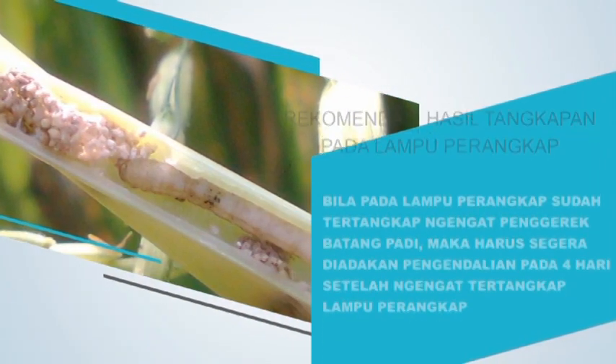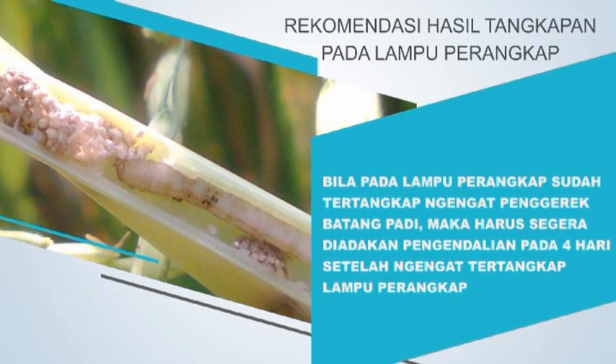Bila pada lampu perangkap sudah tertangkap ngengat penggerek batang padi, maka harus segera diadakan pengendalian pada 4 hari setelah ngengat tertangkap lampu perangkap, baik itu saat vegetatif maupun saat generatif.